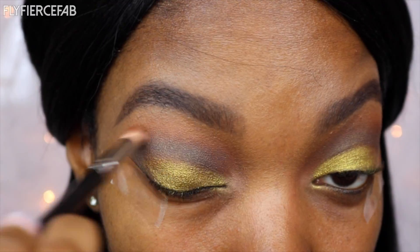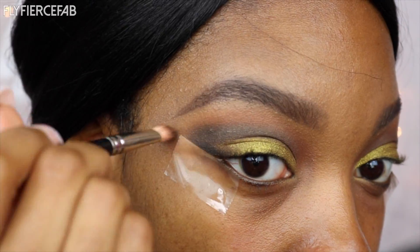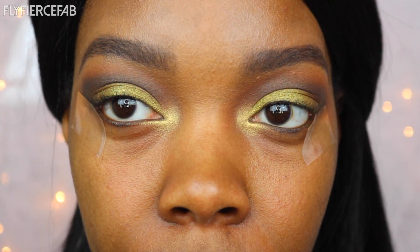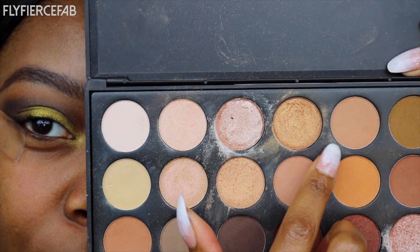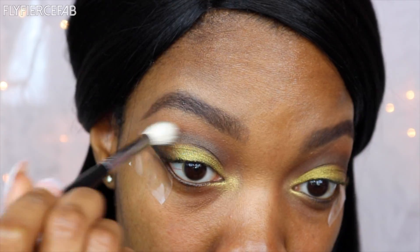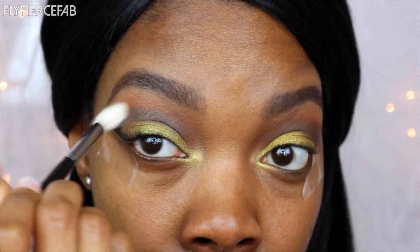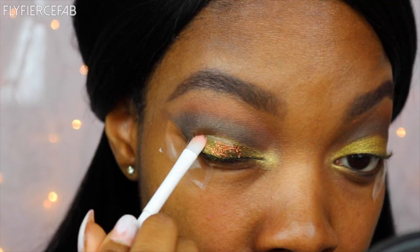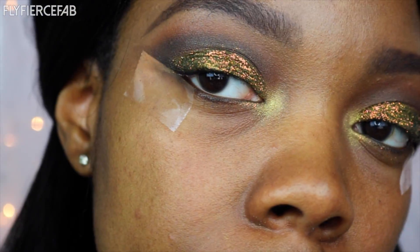And now Corrupt, which is a black eyeshadow from Makeup Geek, just to deepen everything a bit. Now I'm taking Voltage Eyeshadow, also from Makeup Geek, and using that as my inner eye highlight. Then I'm taking this shade from my Morphe 35O and using that as my brow bone highlight. I'm also going to blend out my crease a bit better. Now I'm using the NYX Glitter Primer to apply Black Copper Mine Glitter that I got from BulkGlitters.com everywhere that I placed Telepathy.